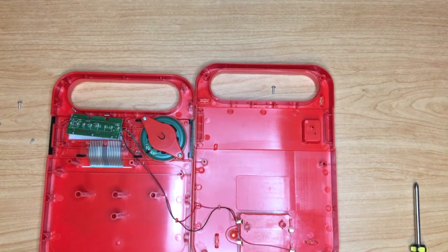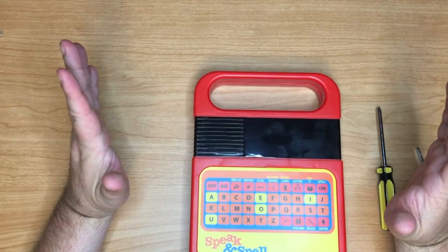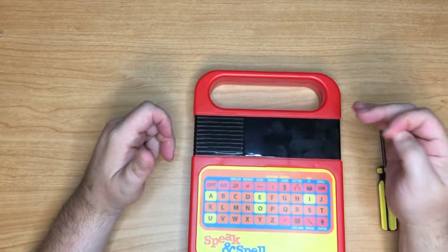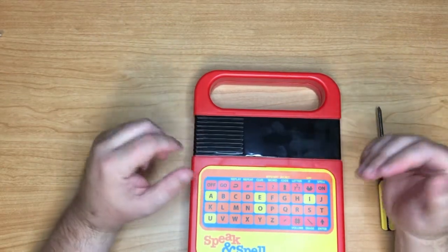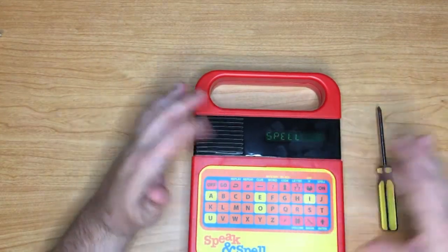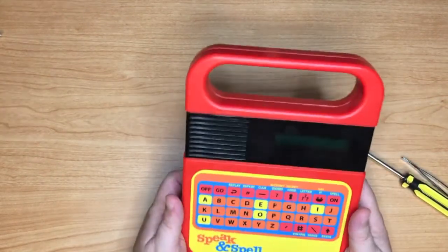All right, so I'm not gone yet guys. Did a little bit of quick research — it turns out this is pretty much a completely new product. Same casing, but the circuit is completely different. No speech synthesis — those are just recorded words that have been modified and processed to sound like speech synthesis. It still sounds cool though.